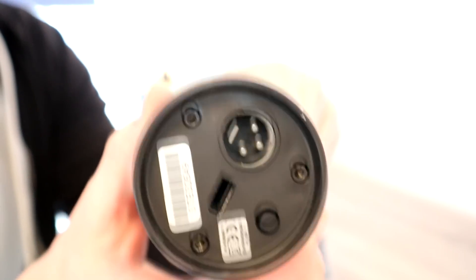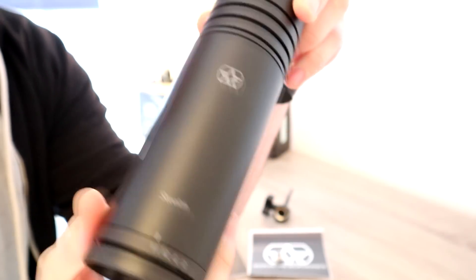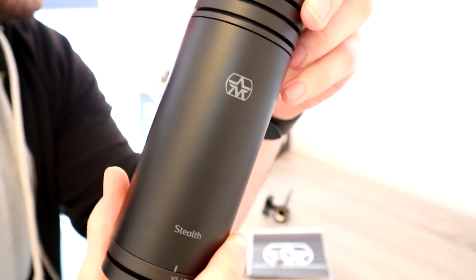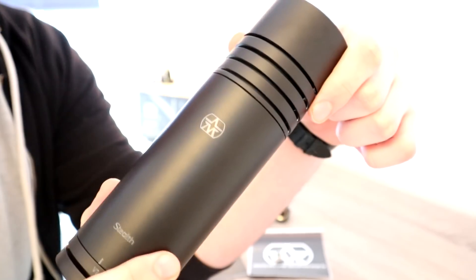It's an XLR microphone, not USB, as you would expect for this type of product. It does work with or without phantom power. It will give you an LED purple light effect if you are using phantom power, which you can toggle on and off with a button — a nice touch. It also has a Class A mic preamp built in, as well as a shock mount, so you won't get too many reverberations.